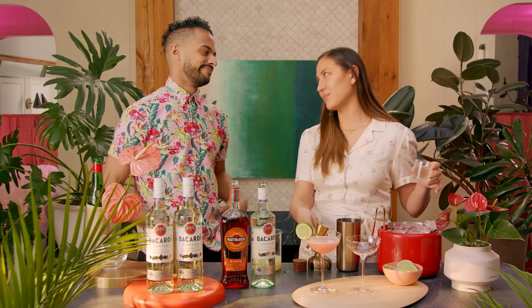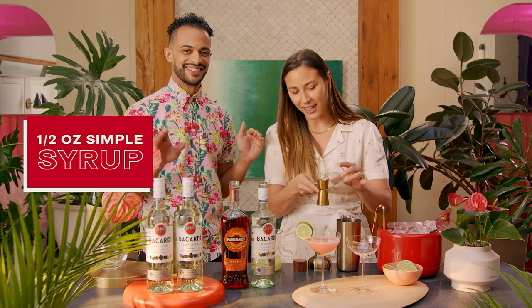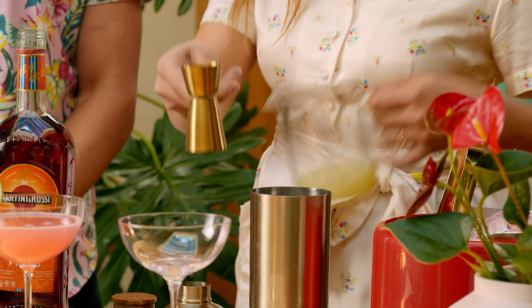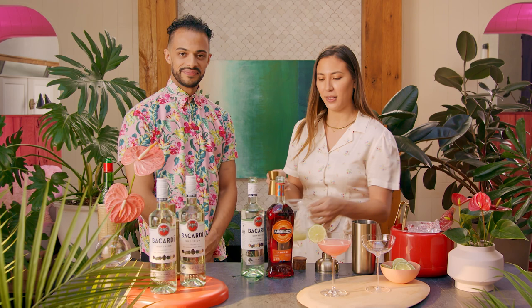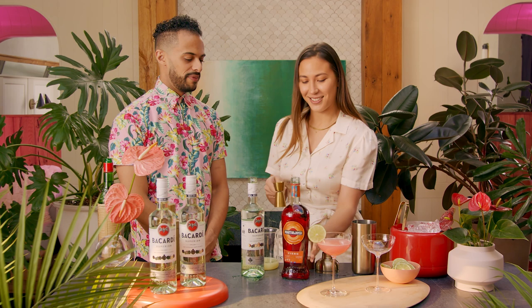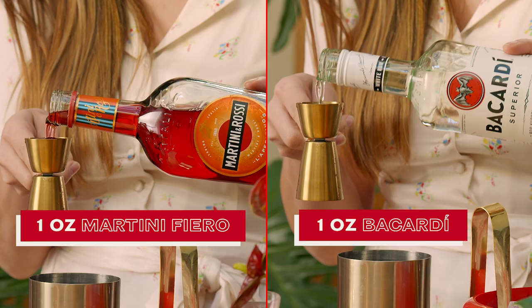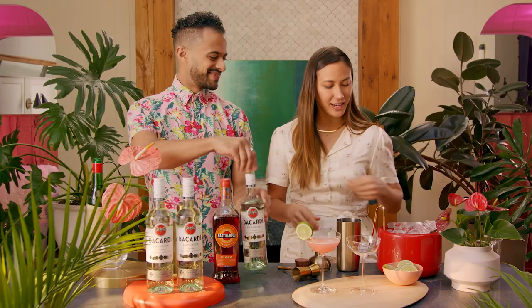I'm going to do mine more like a classic daiquiri. So I did make at home a simple syrup — just equal parts sugar and water, it's syrup that's simple — and I'm going to go with half an ounce. I'm going to take that nice fresh lime juice and do three quarters of an ounce. I'm going to make my daiquiri darling a little bit lower ABV, lower alcohol by volume. So I'm actually going to do equal parts of that Martini Fiero and the Bacardi — one ounce of each. That's going to be a really fun balance of flavors; we're both having citrus notes in there.